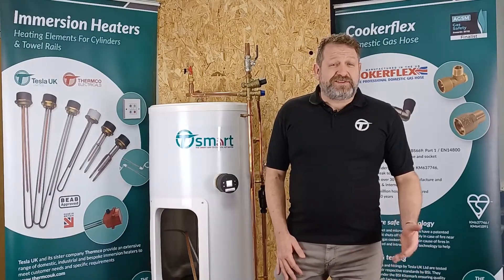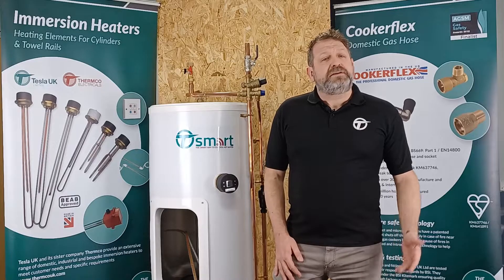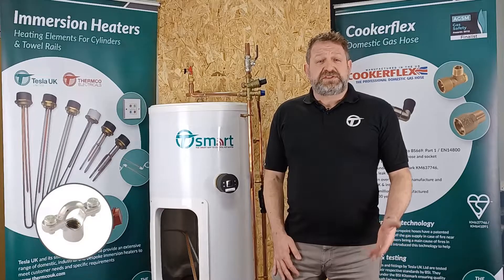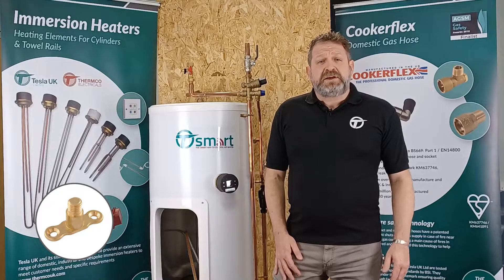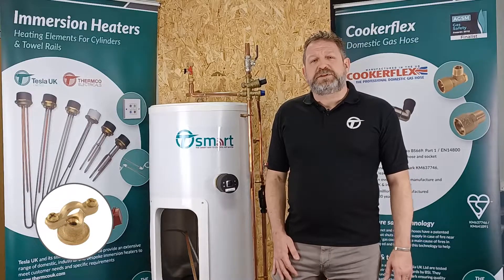Today's product spotlight is on the Tesla UK range of pipe clips and hose clamps. Tesla UK offer a full range of pipe clips from Munson rings and standoff clips and all corresponding male and female backplates, to less commonly stocked items such as dual purpose clips or hospital brackets.